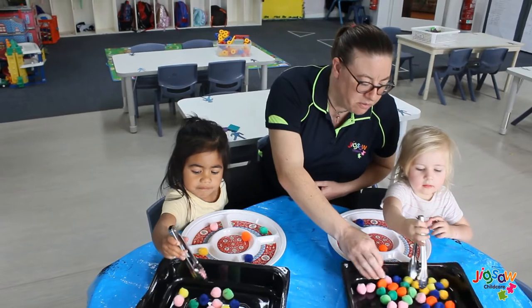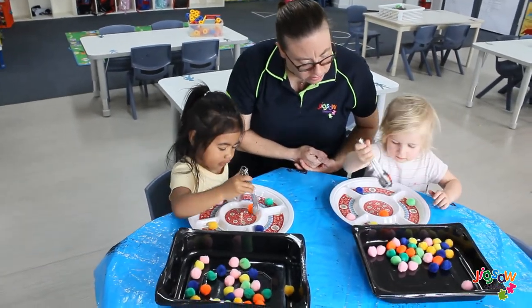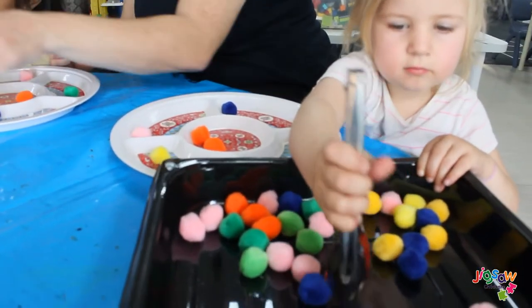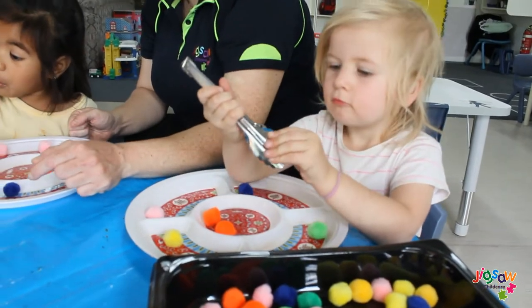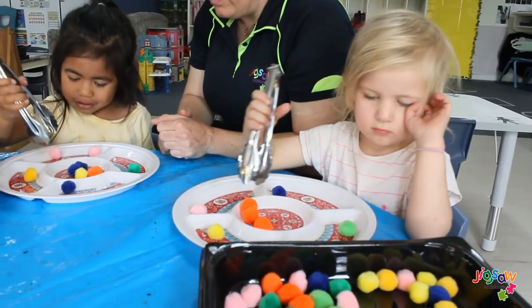No, no, no. You get from there — you get the blue. Do you get the blue? Good job. Can you get yellow from there? Well done, Charlie.